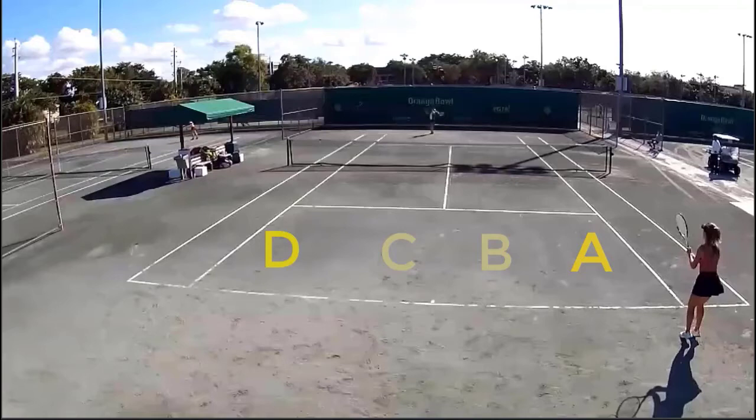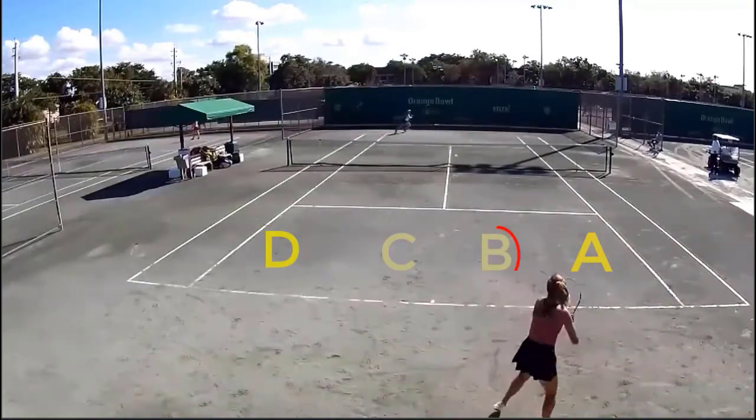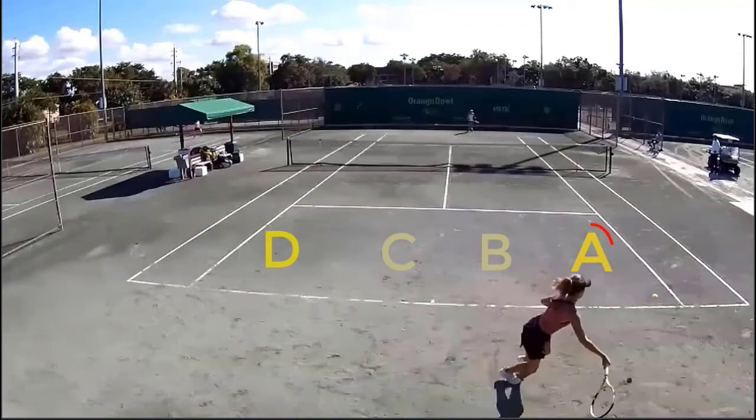Our next video point: we have Mary serving on the deuce side to target B. Neutral return. Neutral. Offensive backhand taken down the line back to target A.